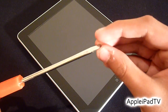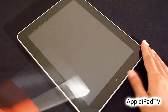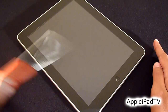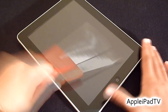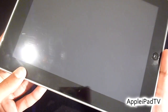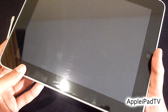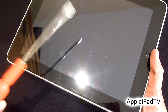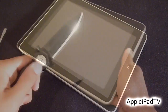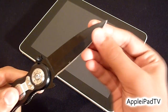Next up we have a screwdriver, and hopefully it will do a bit more damage than the key. It does appear as though there are a few hairline scratches — you can just about see them there — but they're only light scratches, and hopefully the iPad underneath will be scratch free.